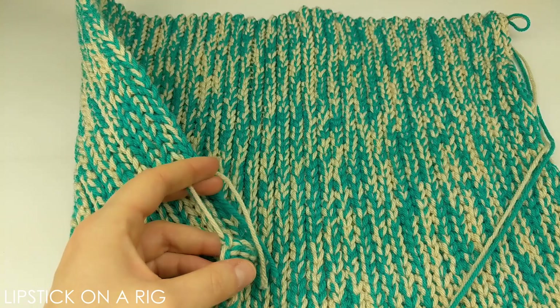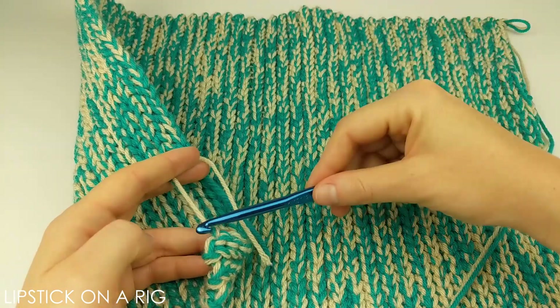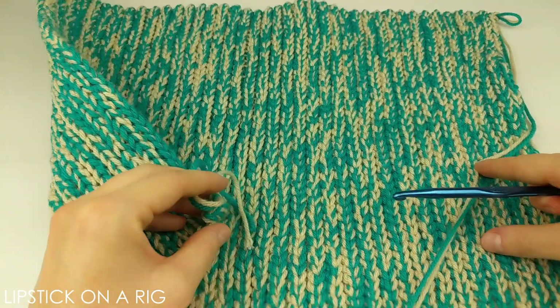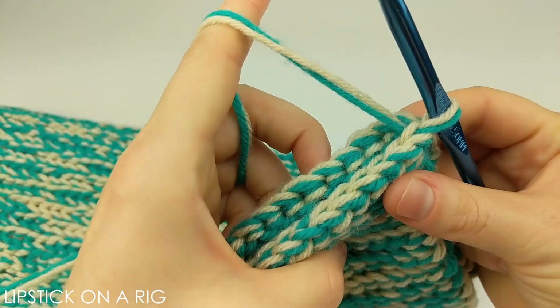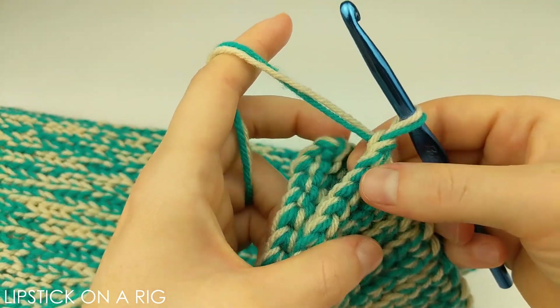From here we're going to combine these two edges together. It's important to note that you should end on the side where your crochet hook is on the opposite side of your starting tail, because we're going to be crocheting these two edges together and it's really nice if you don't have a tail on the edge of your brim. Make sure you've placed your last chain at the end of your last row.